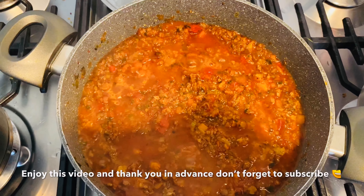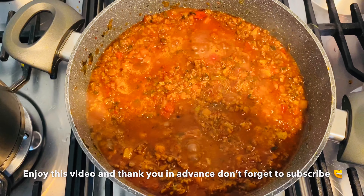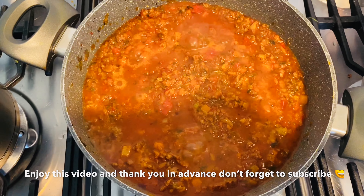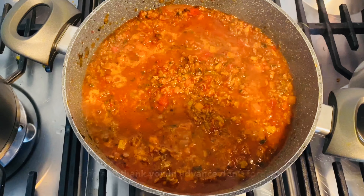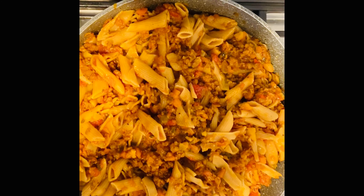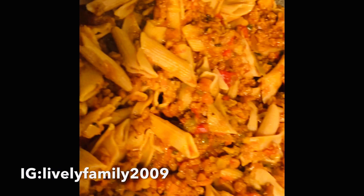Hope you enjoyed this video! If you like this video, please give it a thumbs up. If you haven't subscribed to our channel, please do — we would love to have you here. Help us grow and do some more great things. Thank you so much for watching, guys. Bye bye!